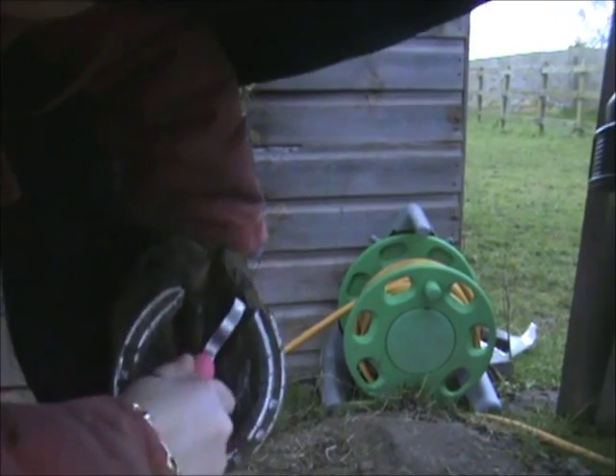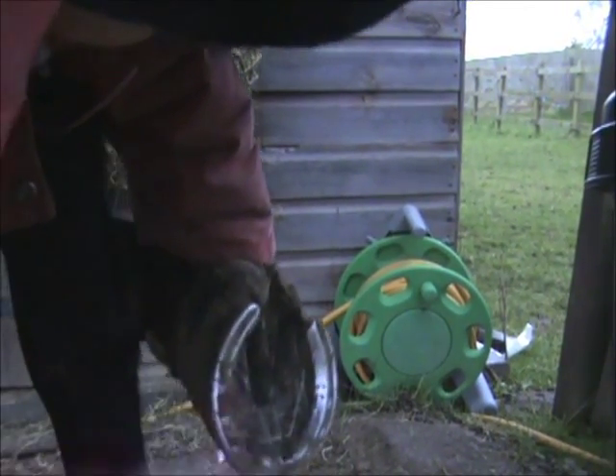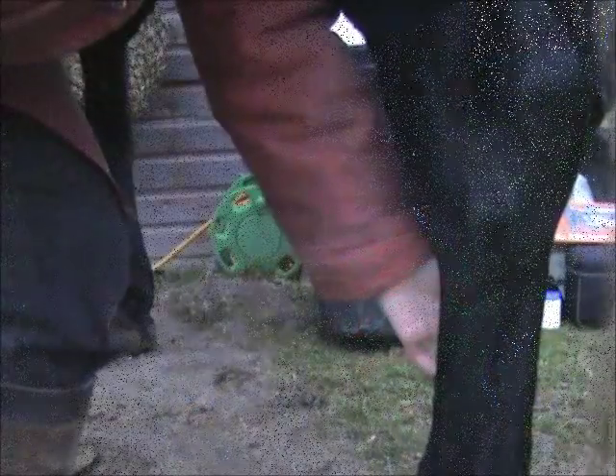Some hoof picks have a little brush on the end that you can now brush the hoof out with, but I haven't got one on there. And this one.